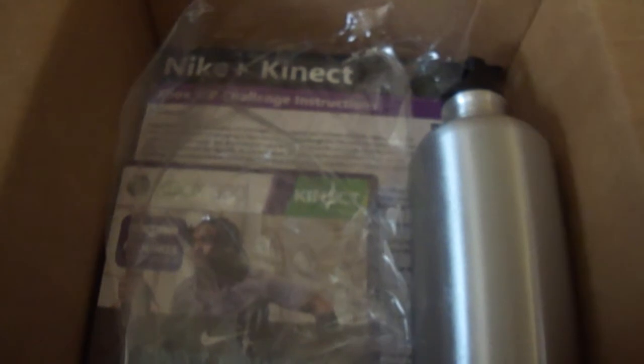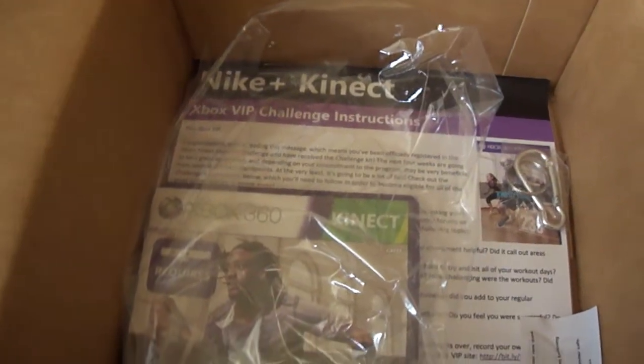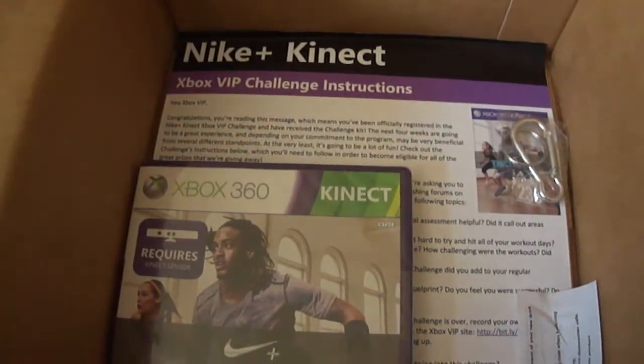So we take the stuff off here and the first thing we have is the Kinect training water bottle. That's going to be great to have especially when we're rocking out this game.